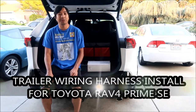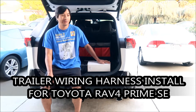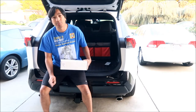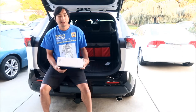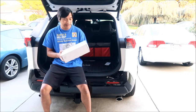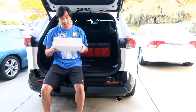Hey, welcome to another Toyota RAV4 Prime video. In this video we're going to be installing a trailer wiring harness. I got this from Torque Lift Central when I bought the hitch. In a previous video I installed the Eco Hitch from Torque Lift — check that video out. This video will focus on the wiring harness part. If you're going to be pulling a trailer you're going to need one of these. This was $68.99 from Torque Lift Central.